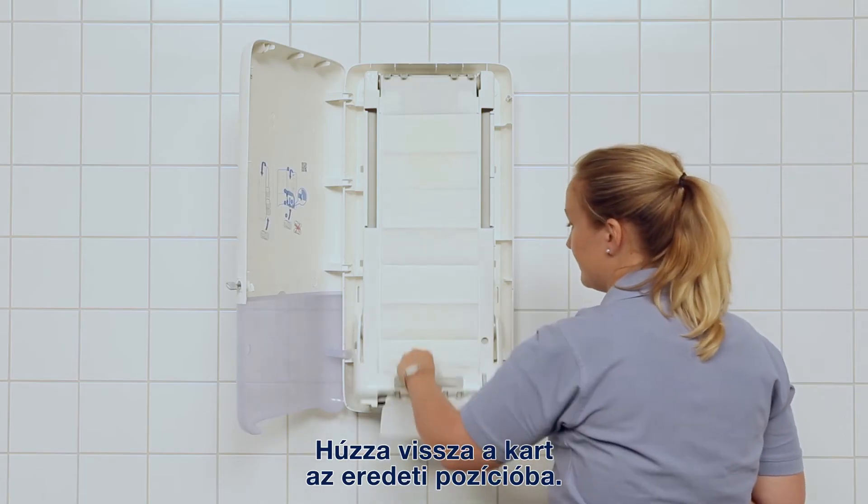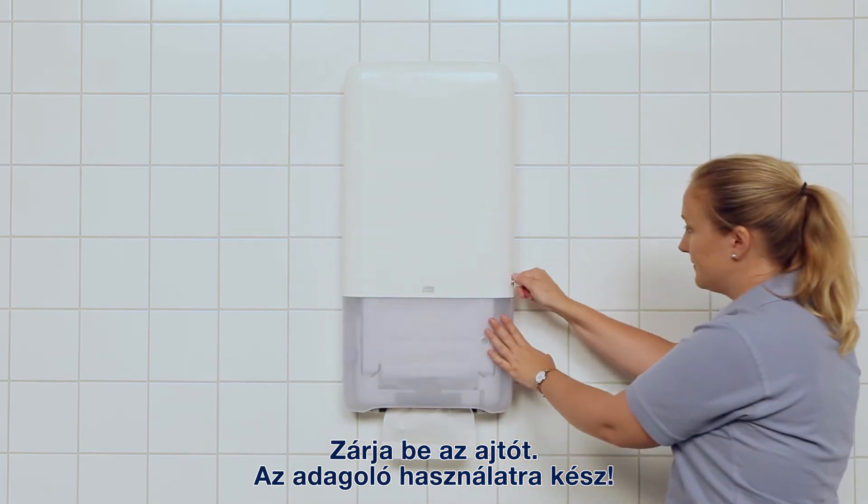Close the handle back into its original position. Close the door and your dispenser is ready.